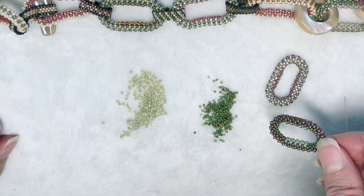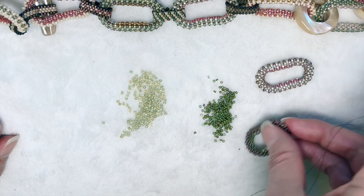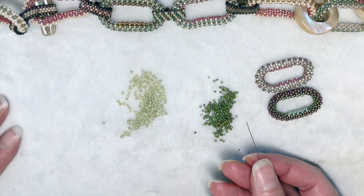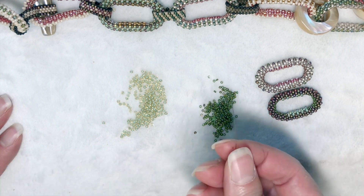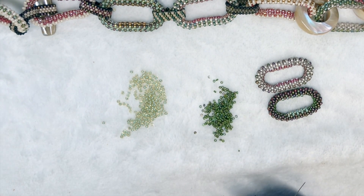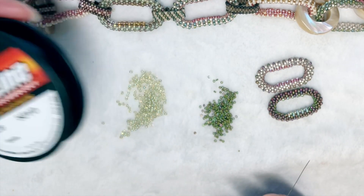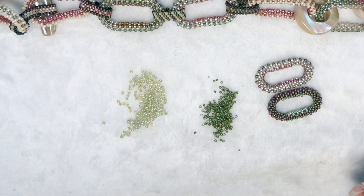So you need size 11 seed beads and size 15 seed beads. I'm going to do it in a few different colors so you'll be able to see the contrast. I have a size 12 beading needle — I have that because of the size 15 beads. I also have two arm's lengths of six pound FireLine, which is a monofilament.